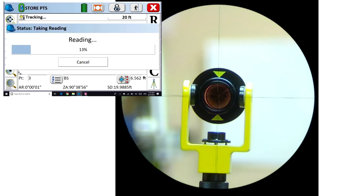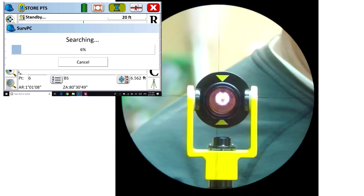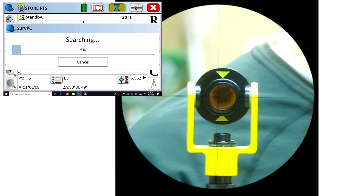I've got a mini prism set up 20 feet from a Zoom 90, and under configuration I've got five set for the number of shots to average for a robotic total station when you push the R button. At the top you see those five shots proceed without incident on the bipod.